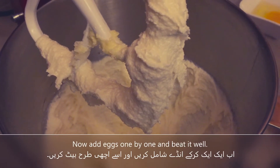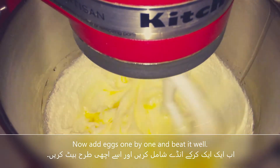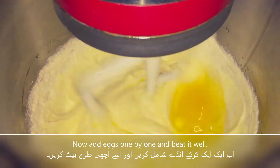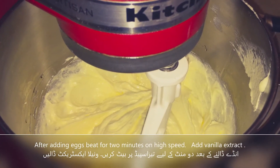Now we mix in the eggs one by one. After adding the eggs, we mix for 2 minutes. Then we add the vanilla extract.